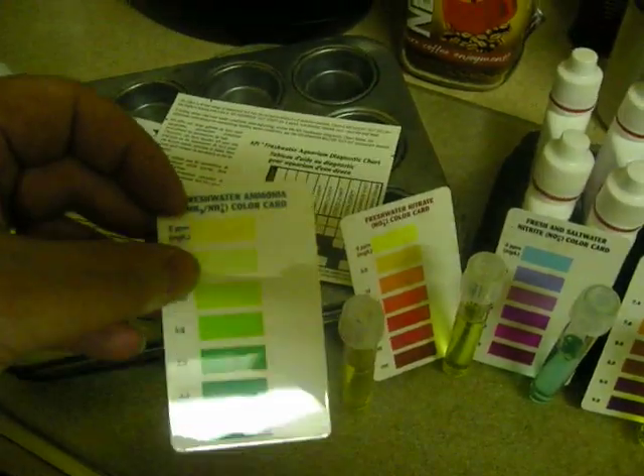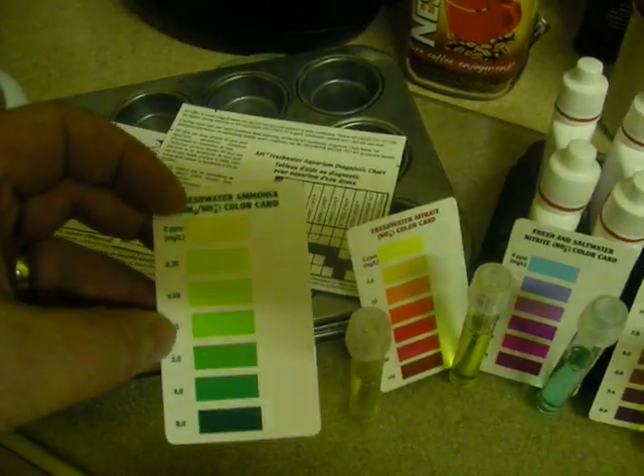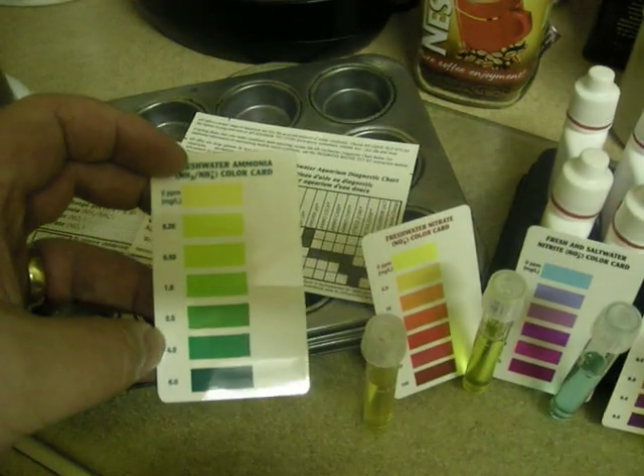When it comes to ammonia, you want to keep it in the top three range. Anything from here on down gets dangerous, and when you get down to about here you're going to start losing your fish.